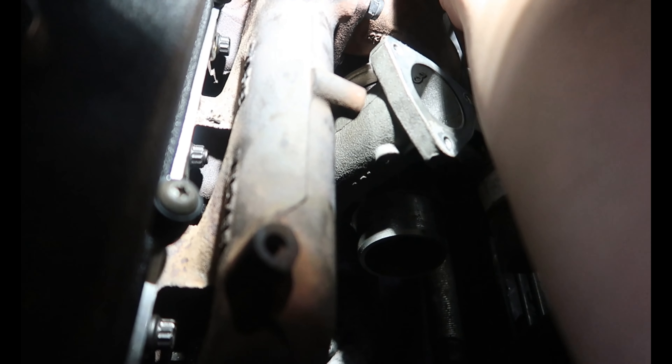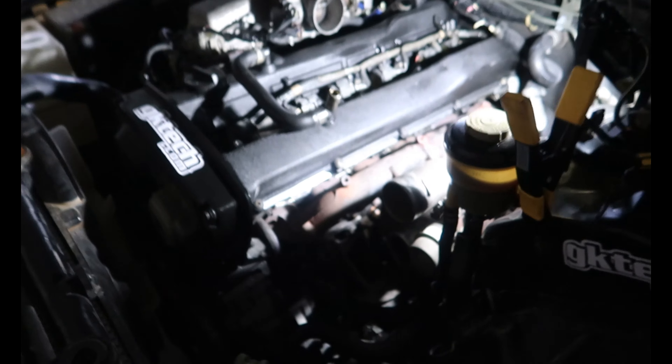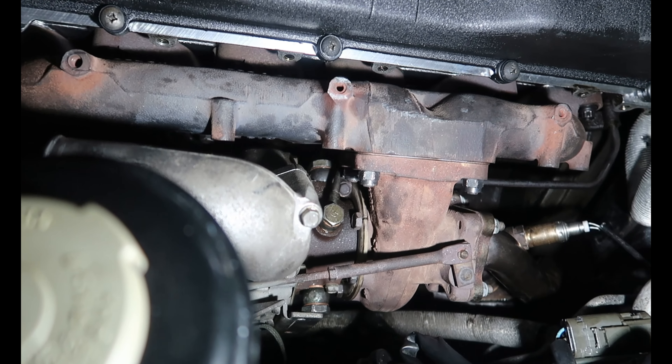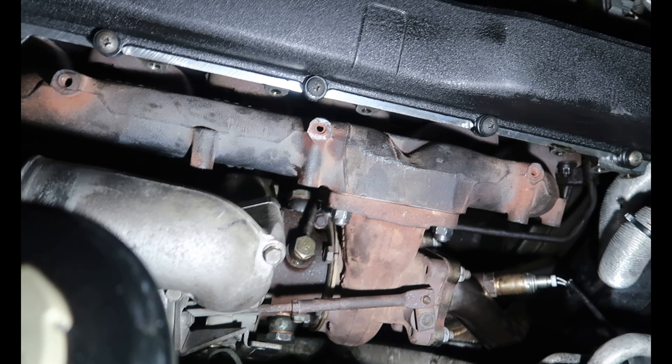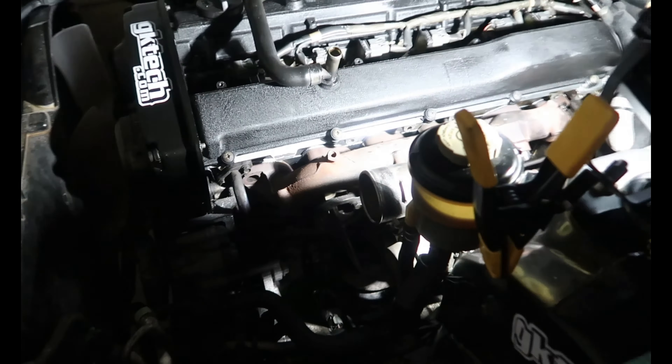That was a bit of a mission but got the turbo on - all lines are bolted up. It is pretty tricky getting the hard lines on - I highly recommend braided lines. There is a bracket for the water line at the back of the head, it's 10mm - undo that and you should be able to get access. You've got to massage it and leave the turbo loose to get it off. Now bolting the exhaust back up, then just got to plumb the whole turbo up, give it a service, and it should be good to go.